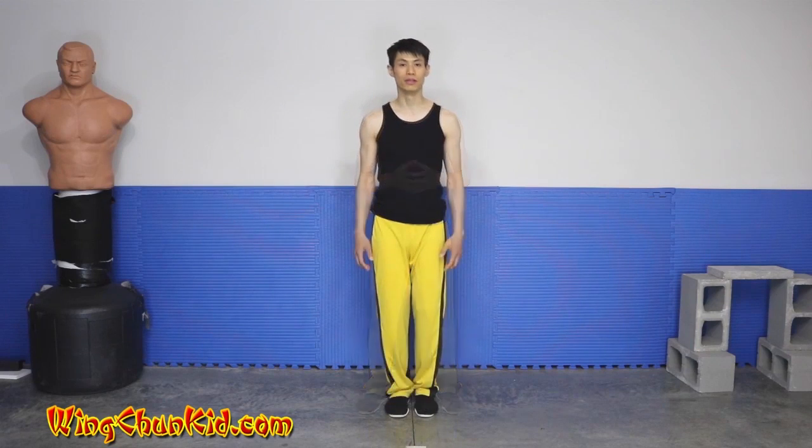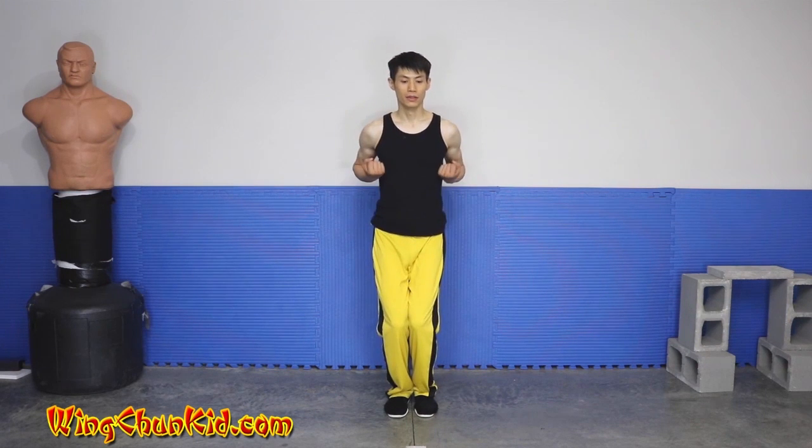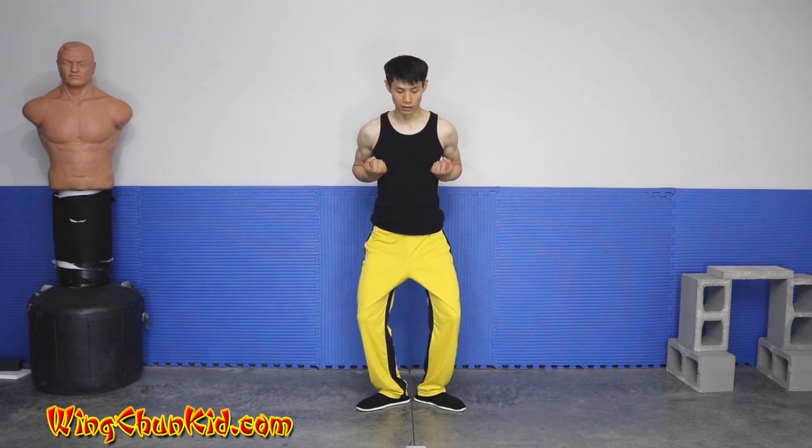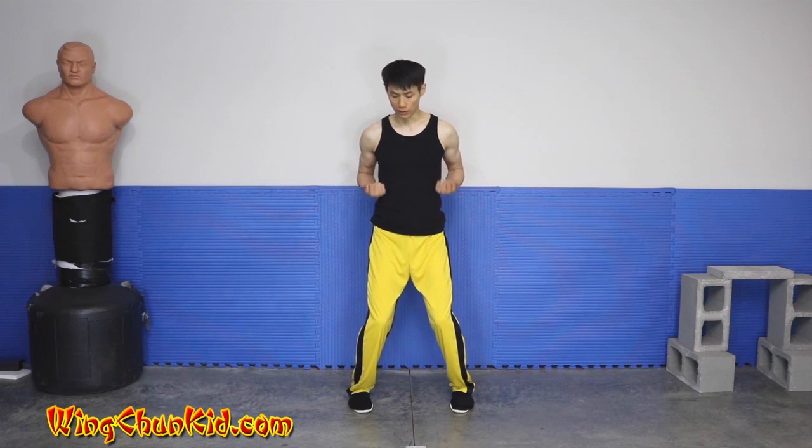Let's get started. We're going to start with our Uchi position again, just like Sil Lim Tao in the first form. Drop, put our hands next to our chest, flush against the front of our chest, pull back our elbows down and back. Drop our knees slightly and feet together. Now we're going to open our toes 45 degrees out while pivoting on the heels.